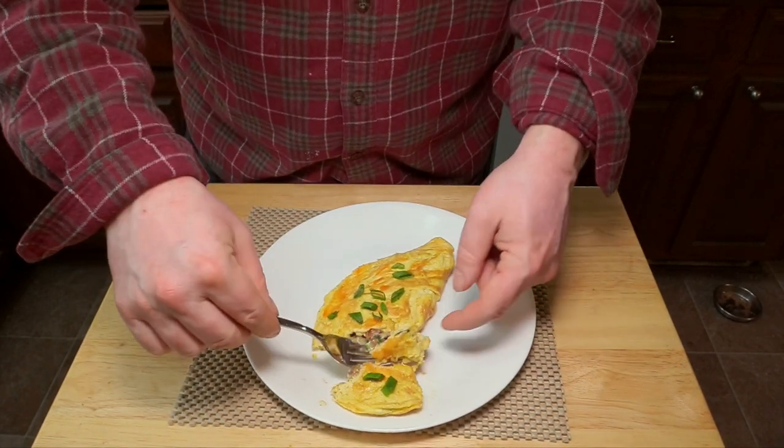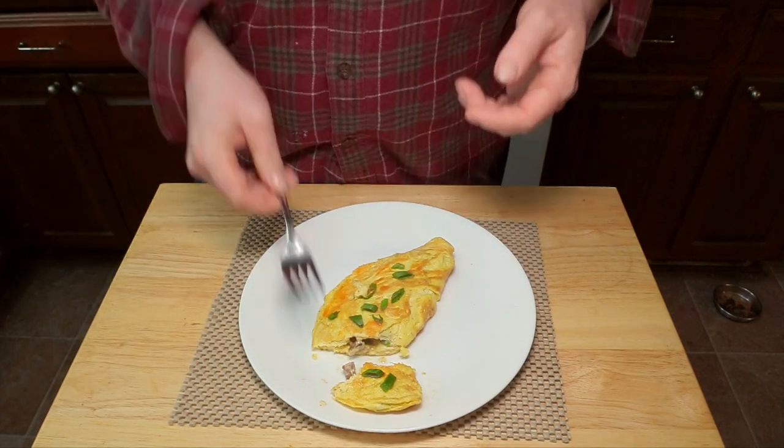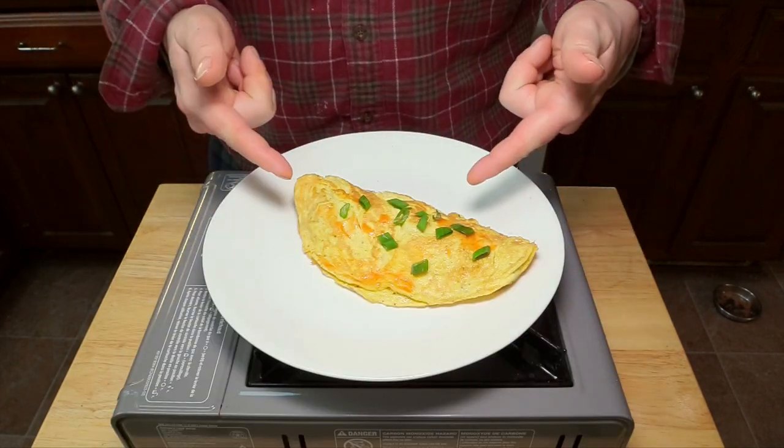Let's give it a taste. Oh, that's good. Diner omelet — do it.